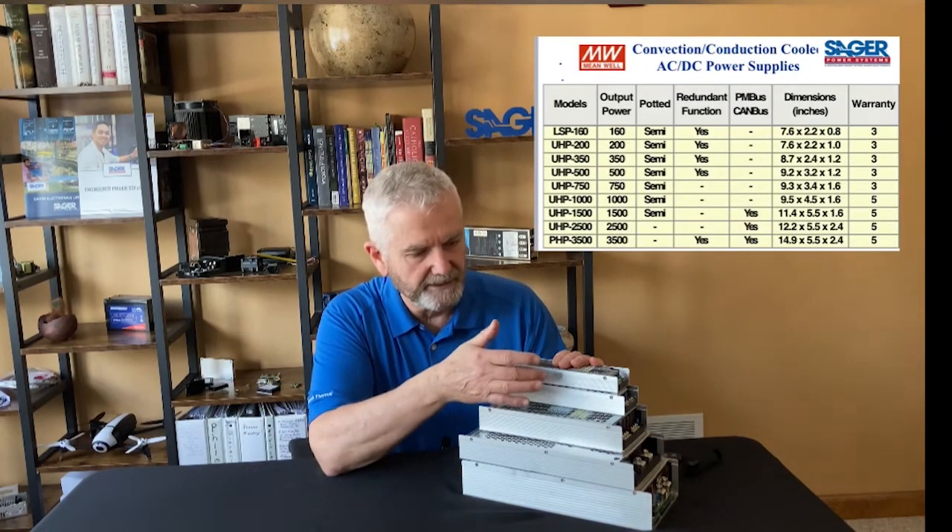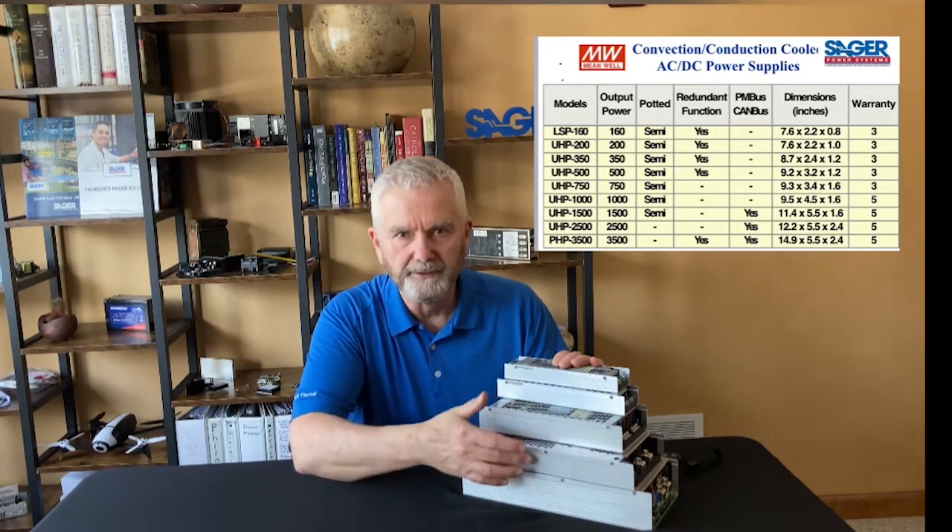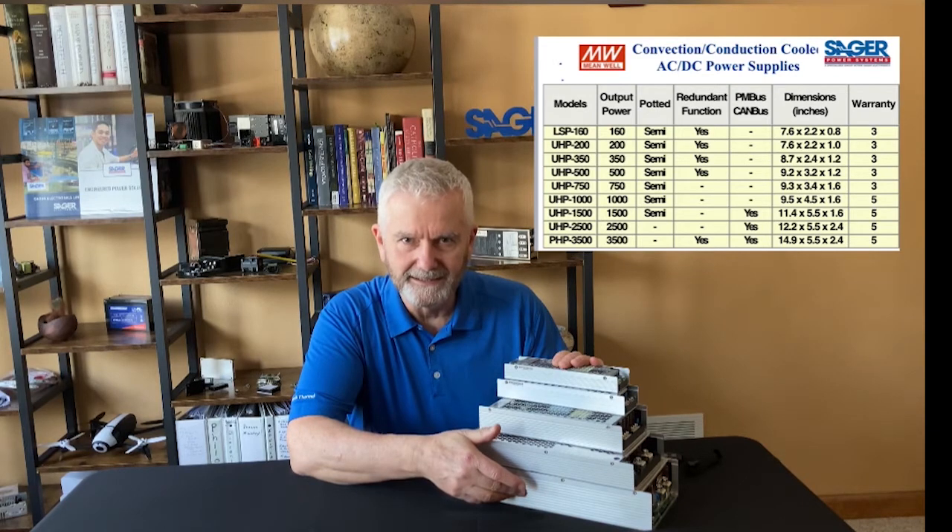I have the Meanwell UHP 200 watt, 350, 1000, 1500, and 2500 watt AC to DC power supplies.